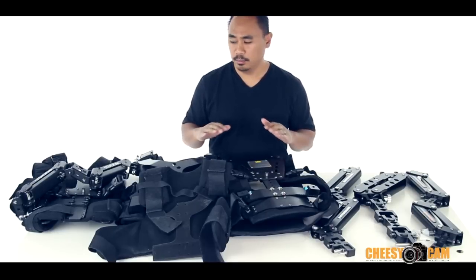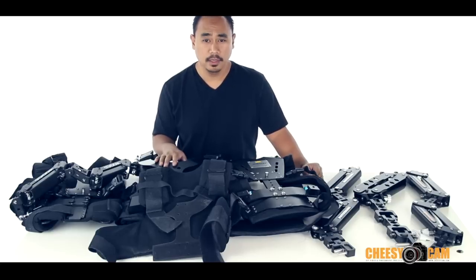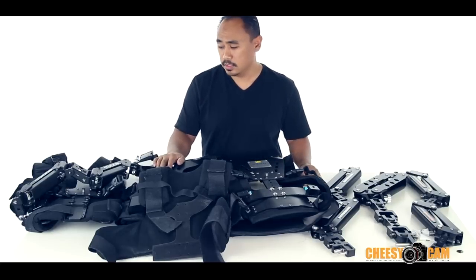This looks like a complete mess here, but I just want to show you guys a couple of the different vest systems that I've been trying.